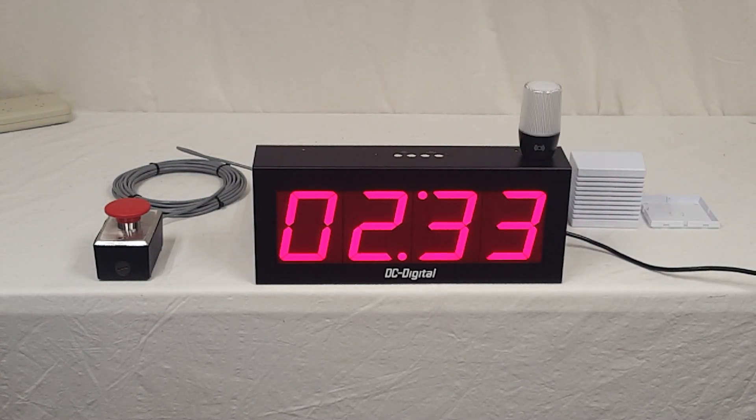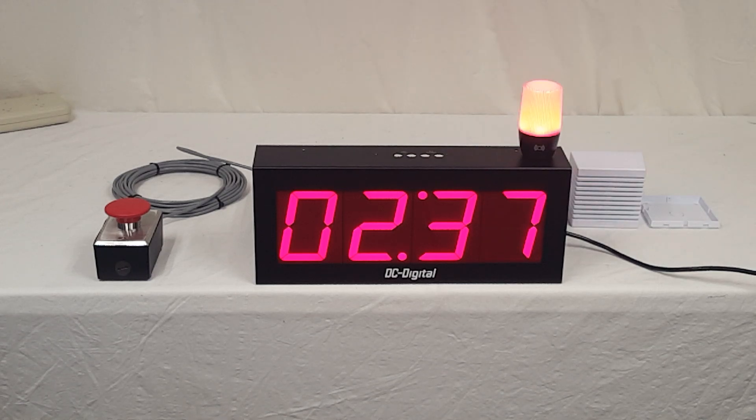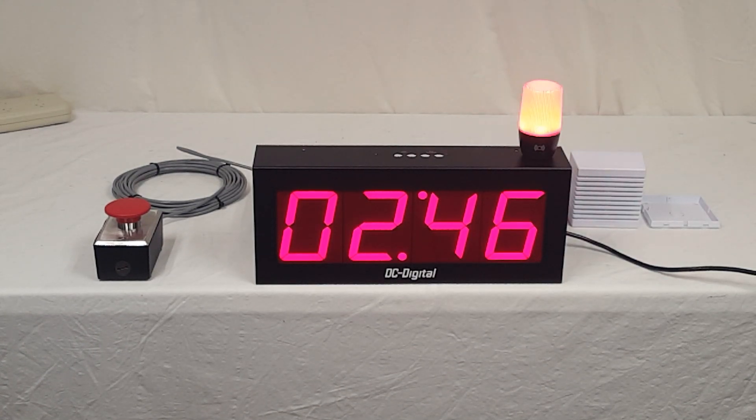Hello, this is Jim with DC Digital, and today I'm demonstrating a DC-40T-up-BCD with an and-on light, a horn, remote horn, and also a remote start and reset, or reset and start switch.